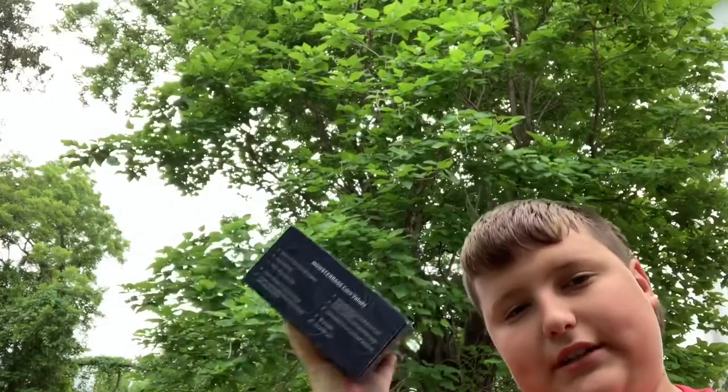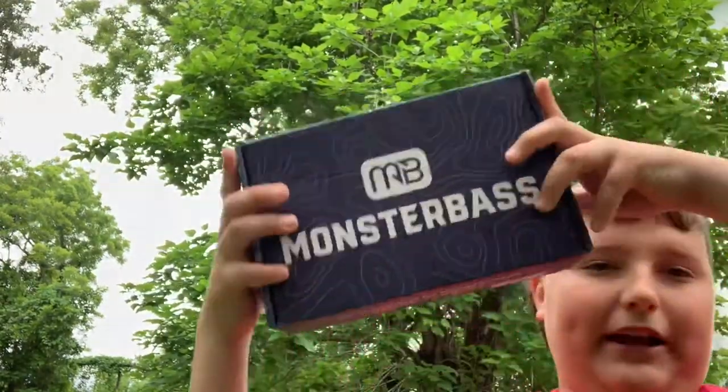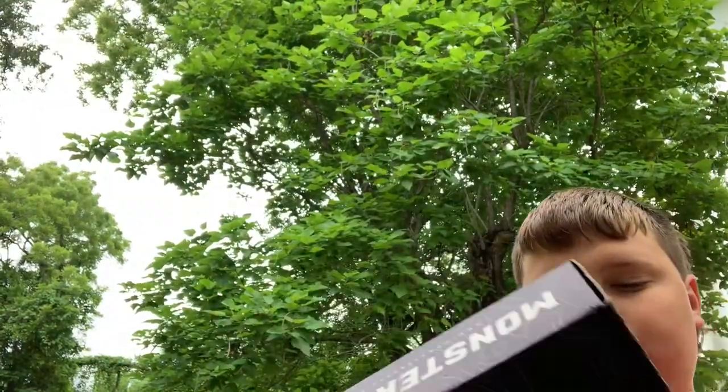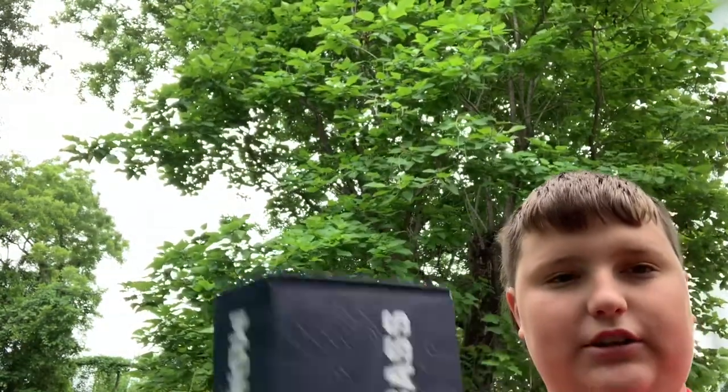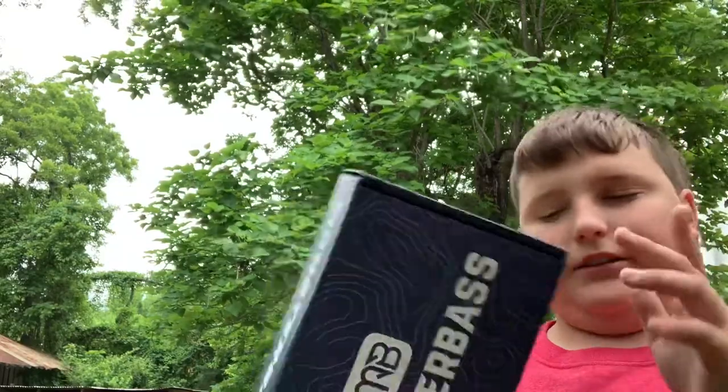Outdoors Only TV here today. We got this Monster Bass box — not sponsored, because I'm not that good of a YouTuber yet. I'm gonna do an unboxing video. I know y'all are probably tired of me setting y'all up at this angle, but I do have camera gear on the way for my phone, and so we'll unbox this.